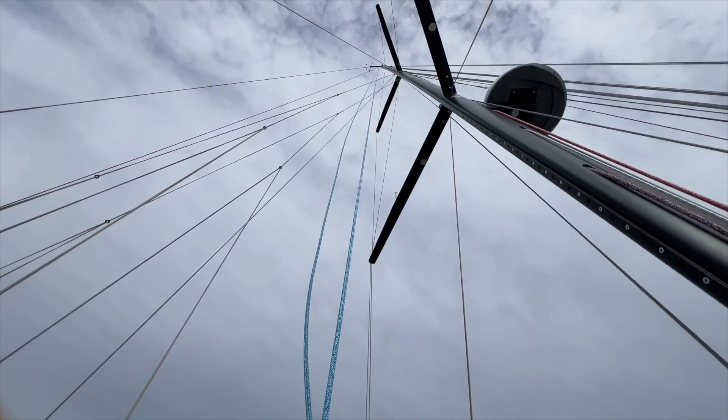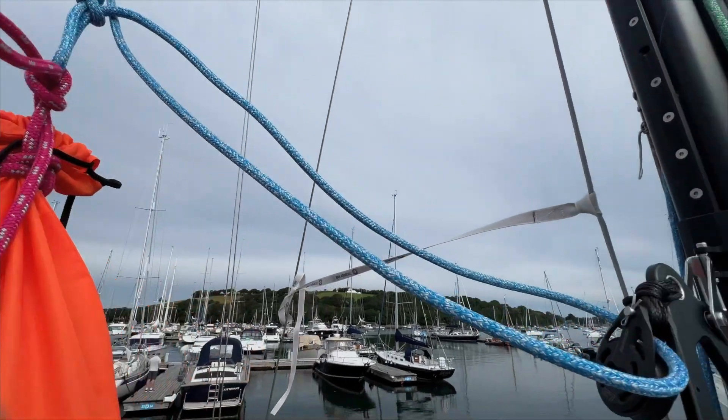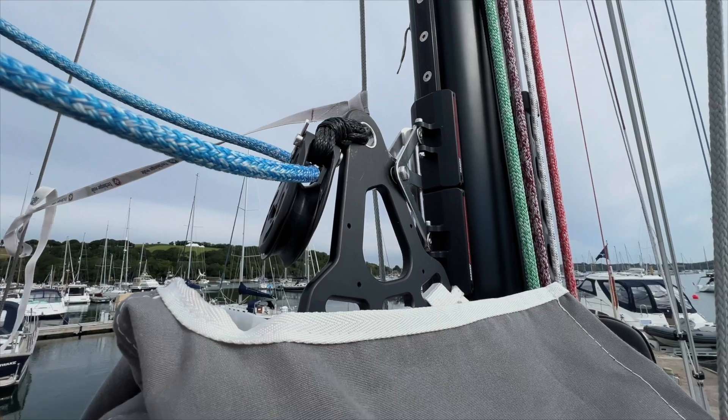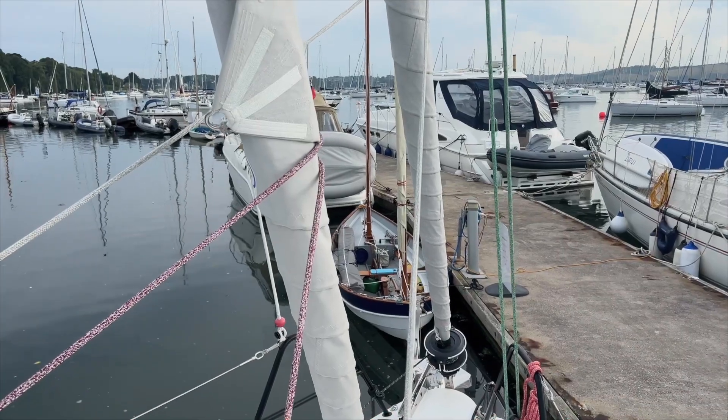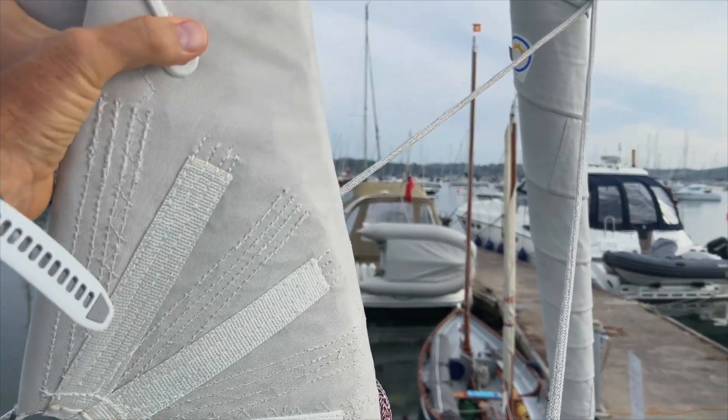The main halyard is coming straight down from the top of the mast and I've measured the distance from the halyard to the top car — that's 64 to 65 centimeters. I'm a bit embarrassed I didn't realize this issue much earlier, but look at the staysail.